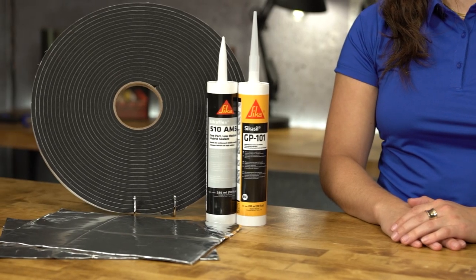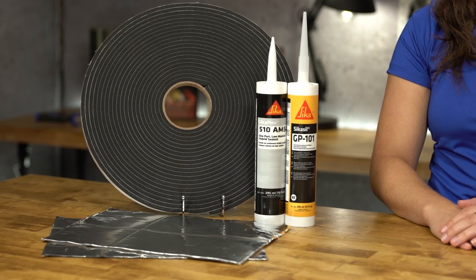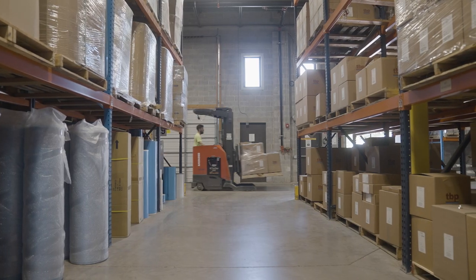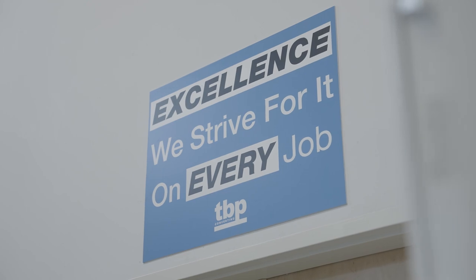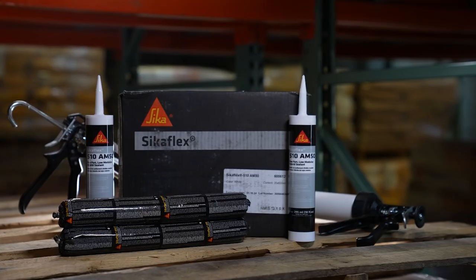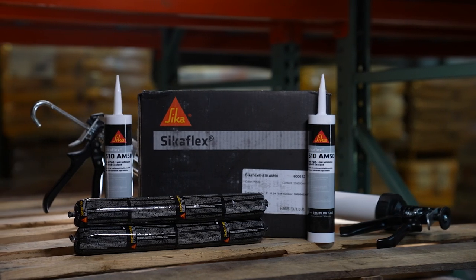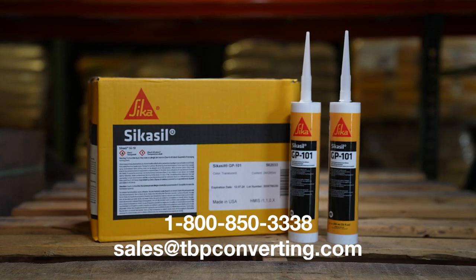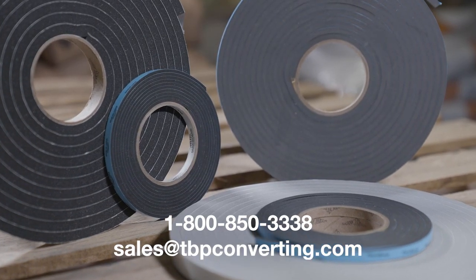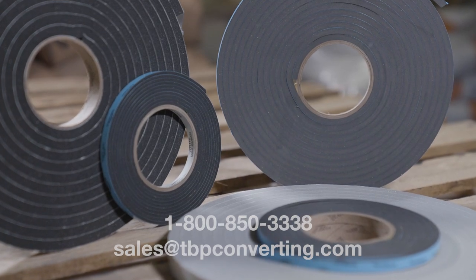TBP has the full range of products and the expertise to provide solutions for all of your transportation needs. At TBP, we work hand-in-hand with our customers to provide them with new technology products that will save time and money. For additional information on these or any other products, please call one of our product specialists at 1-800-850-3338 or send us an email at sales@tbpconverting.com.